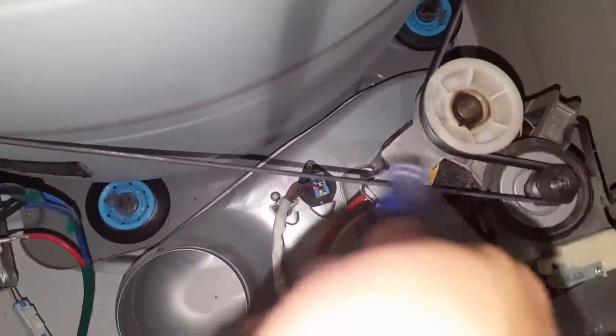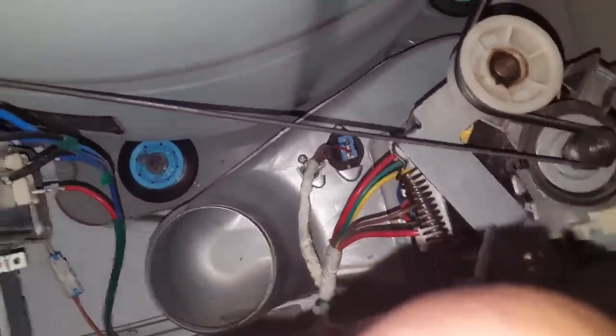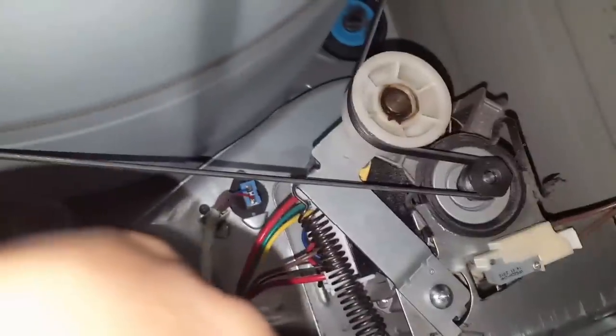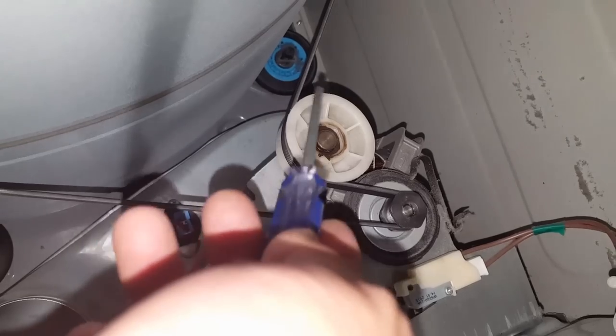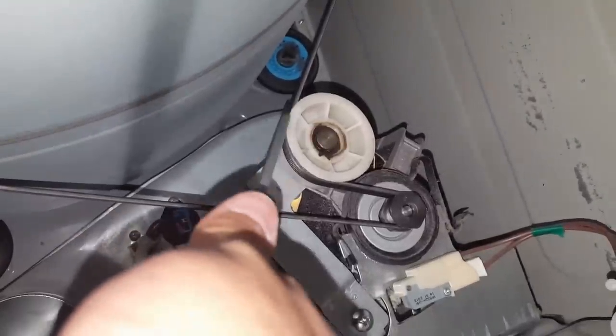All right, put that to the side and come in here to show you. You can see it's still in place — I went ahead and put it back on because I had to dry some stuff. I put it on and tried to center it the best I could so that it would maintain a good balance while it was spinning, and luckily it did. So I'm gonna go ahead and remove this band.